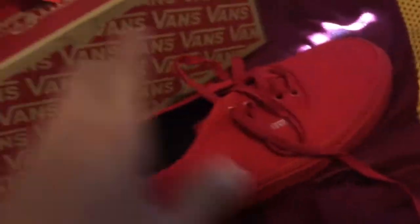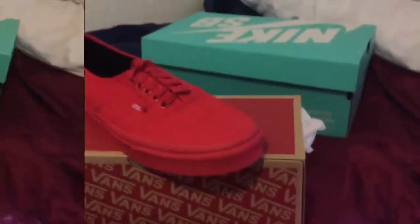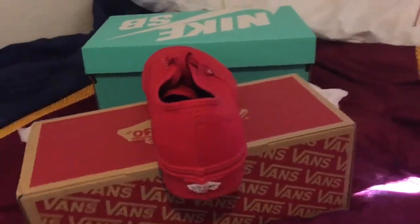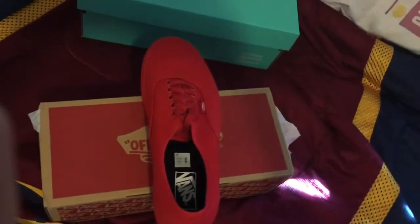I'll put them at angles for you guys, just so that you guys can see. And now let's get on to the Nikes.